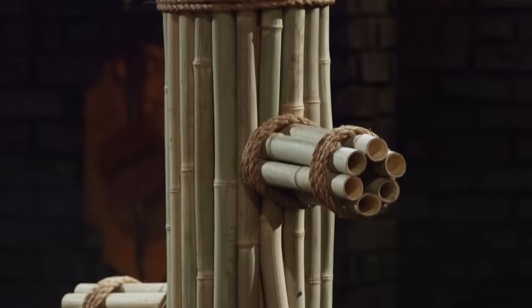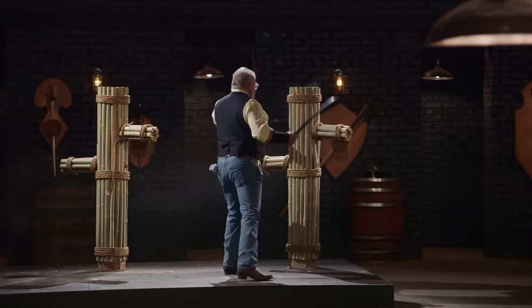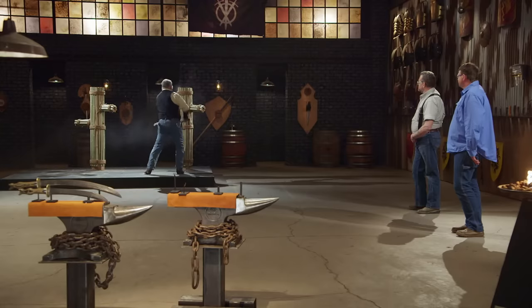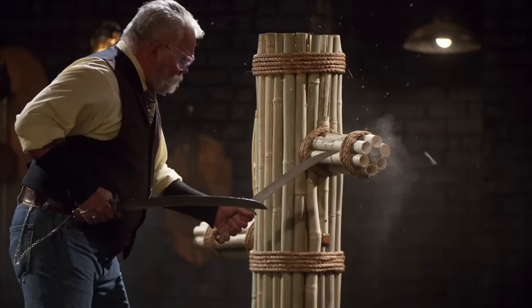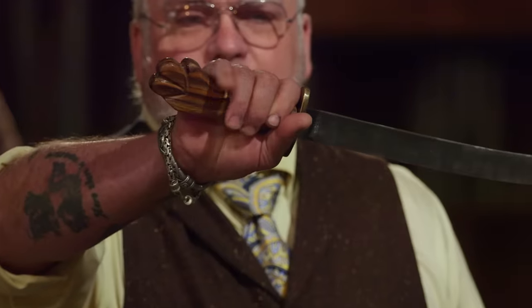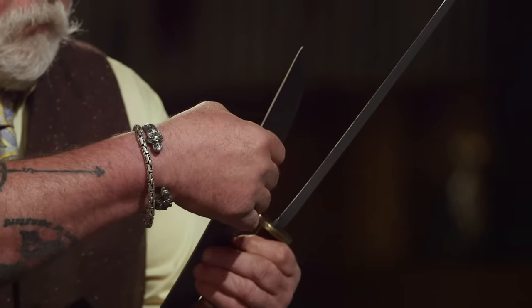Chris, your handle design is just about perfect. As far as swinging these things, they're super light. The balance is really nice on these. I don't feel anything on your edge when I run my fingernail up it. No deflections, no rolls. So good job.